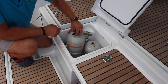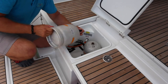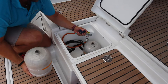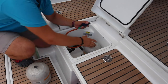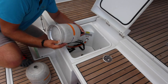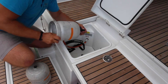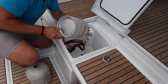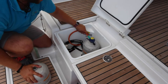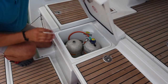If you need to change your bottle, undo the bottle from the valve at this point. Place the bottle over the valve and rotate clockwise. Make sure to secure the bottles properly within the locker and then close the locker tight.